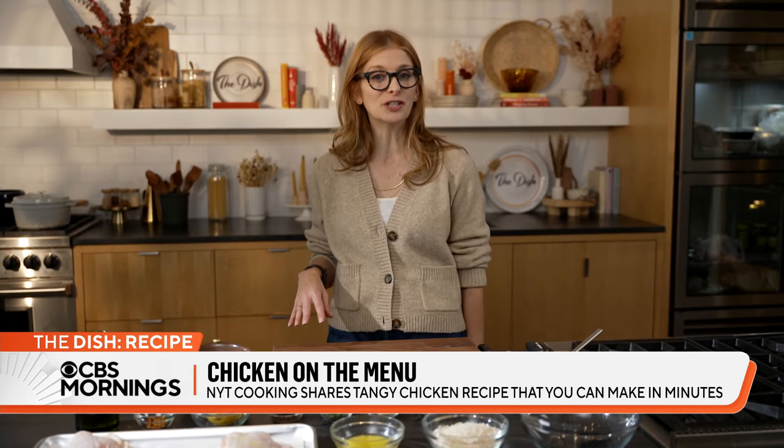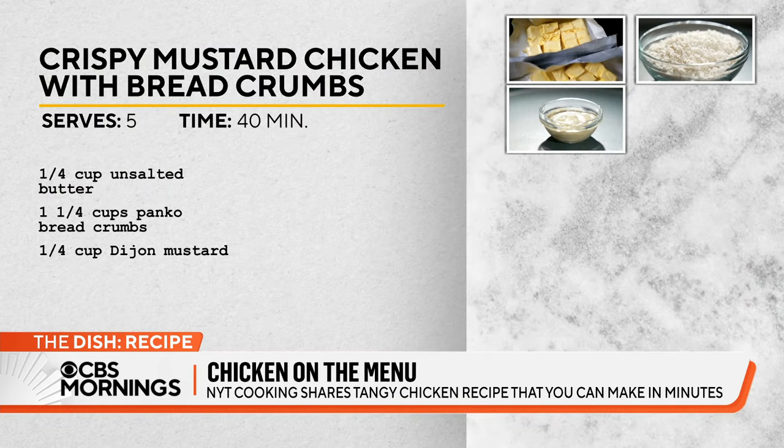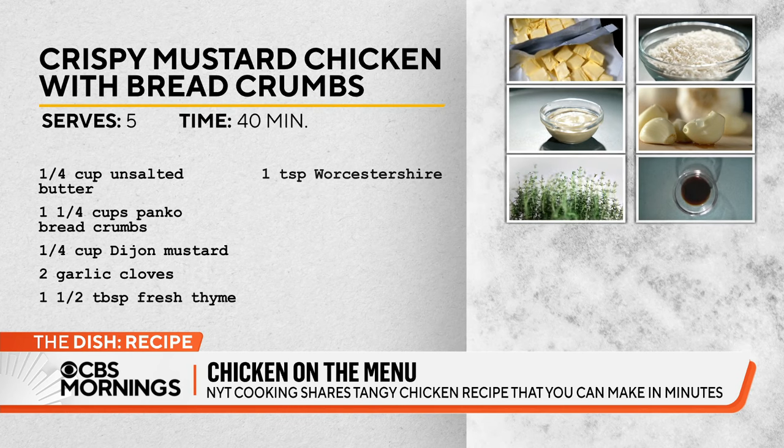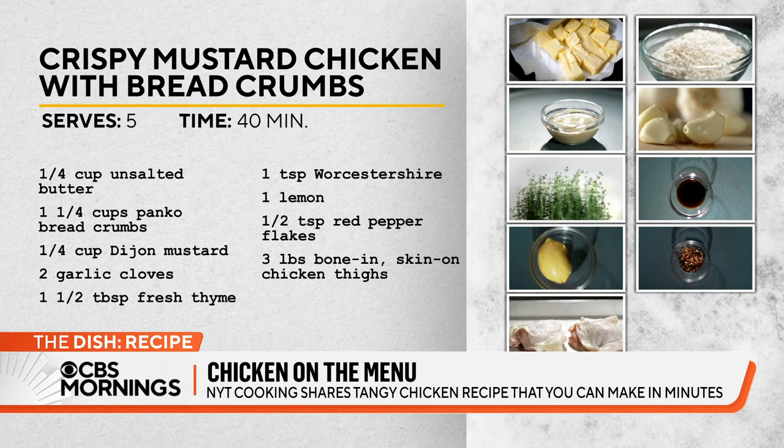The ingredients that you need for the dish are unsalted butter, panko breadcrumbs, Dijon mustard, garlic, thyme, Worcestershire, lemon, red pepper flakes, and bone-in skin-on chicken thighs.